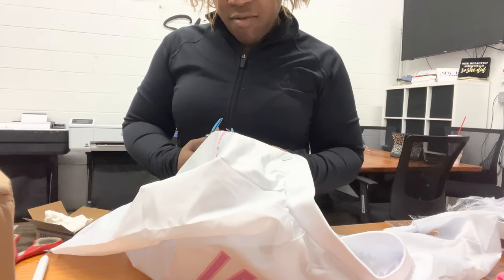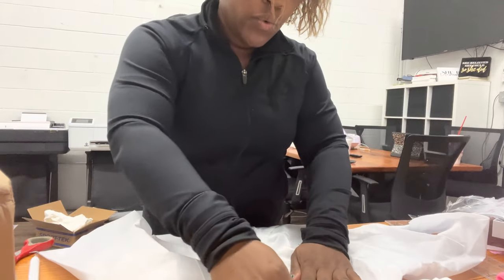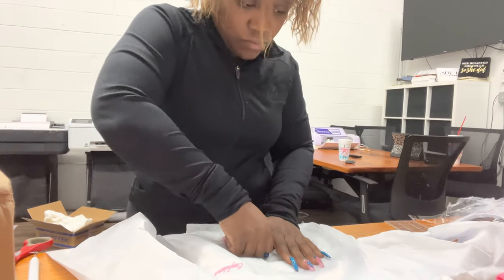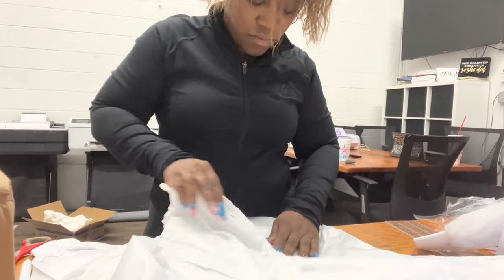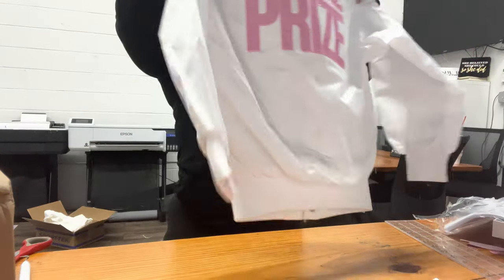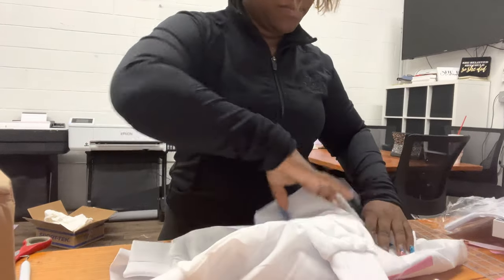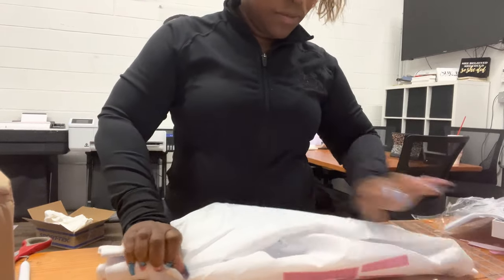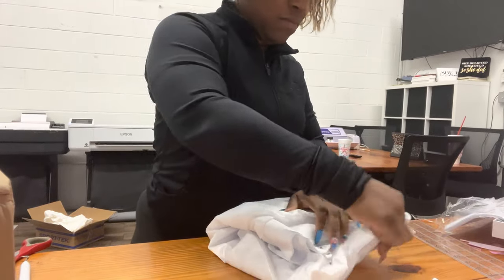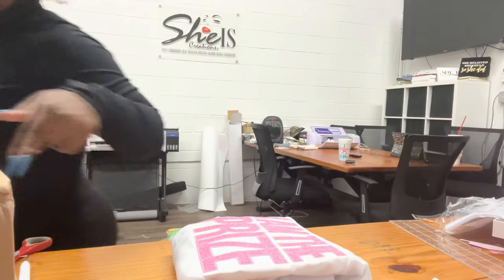This is your custom applique jacket with glitter heat transfer vinyl — glitter HTV. I'm going to fold it so you can see: it says 'I Am The Bride.'